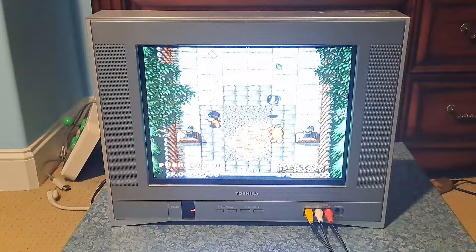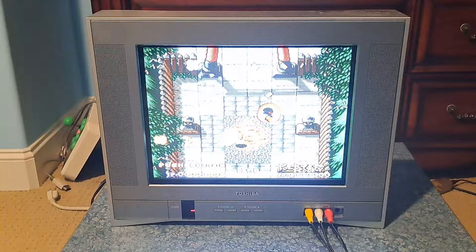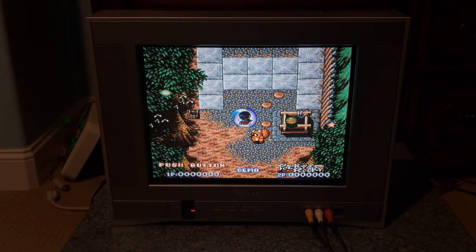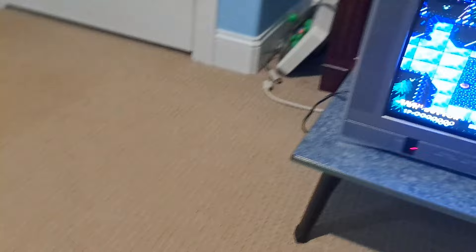This one came in for servicing — if you watched my previous short video that I just made. It needed a little bit of work, but overall was still pretty good. Nothing too crazy, and I already made these adjustments. I just wanted to show you the nice picture it has. What we're going to do is have a little bit of an overview of this set and show you some of the internals, because I do have this TV taken apart right now.